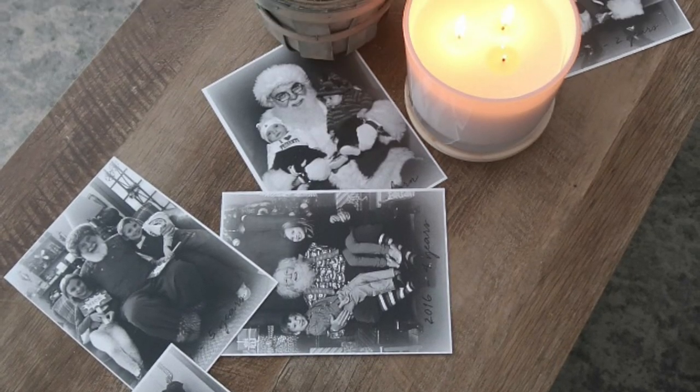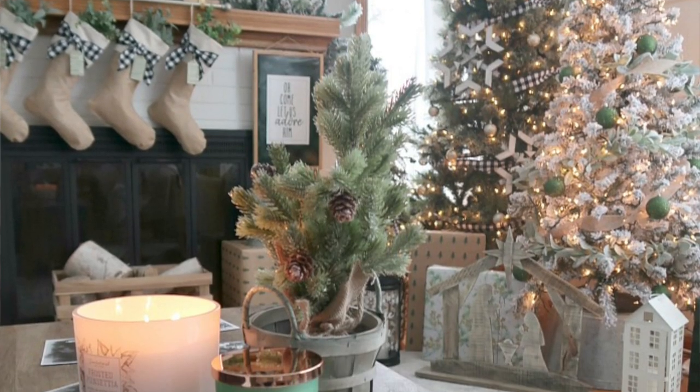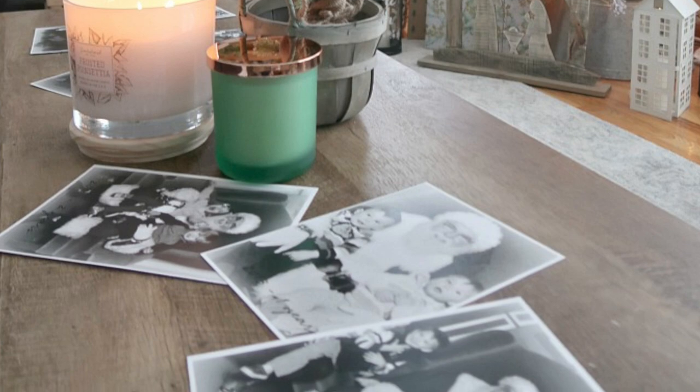You take the Santa photo at the mall and you get a digital file, or they send you a pack of photos, or you take a Santa photo yourself and it's on your computer in a folder — and then what happens? At best, maybe you print it out and stick it in the family photo album. Last year I decided to do something different and I printed out all of our Santa photos in black and white and laid them flat on our coffee table as a table runner of sorts. This would be a great option with any sort of side table or a table behind a couch.